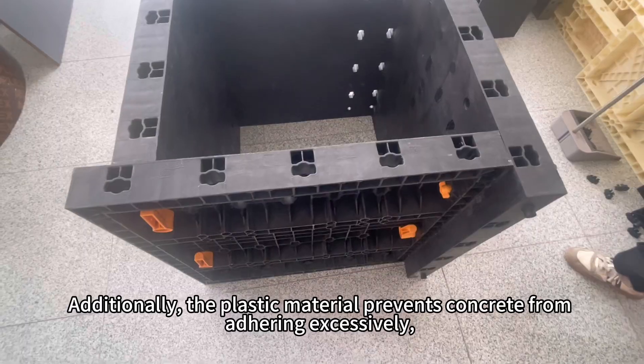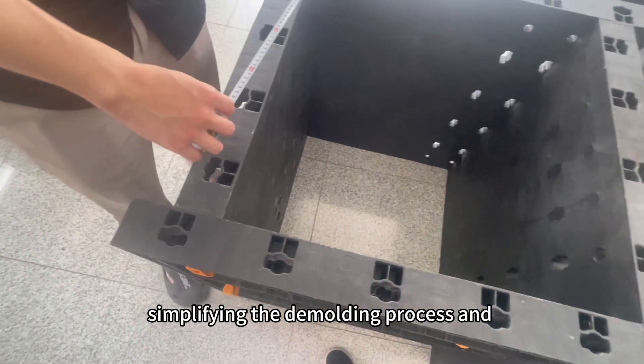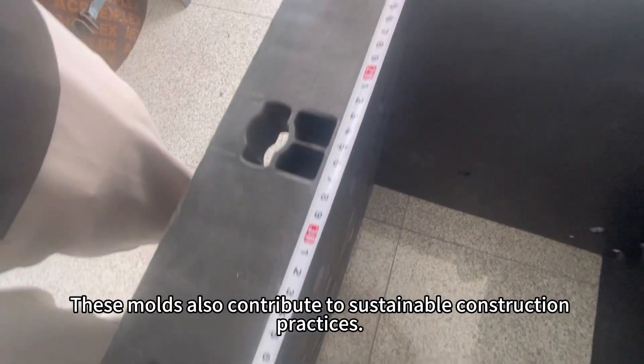Additionally, the plastic material prevents concrete from adhering excessively, simplifying the demolding process and reducing the risk of damage to the freshly cast column.